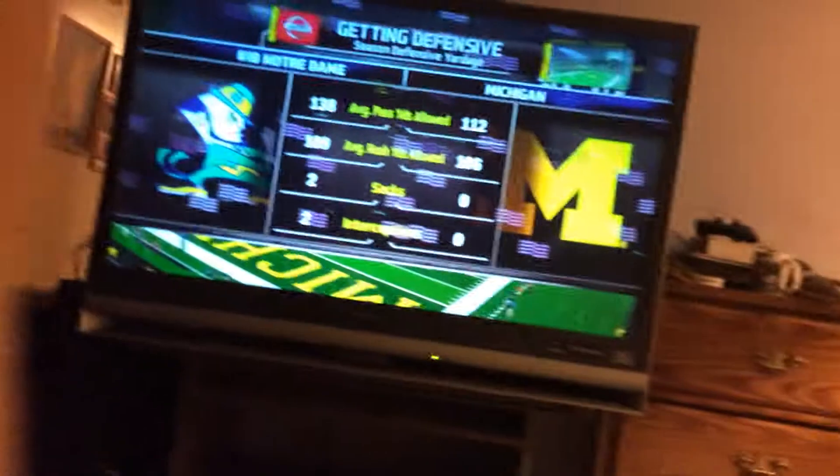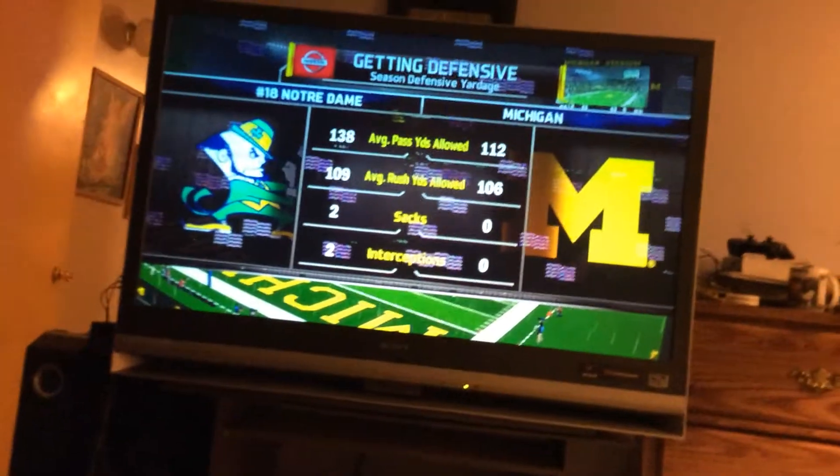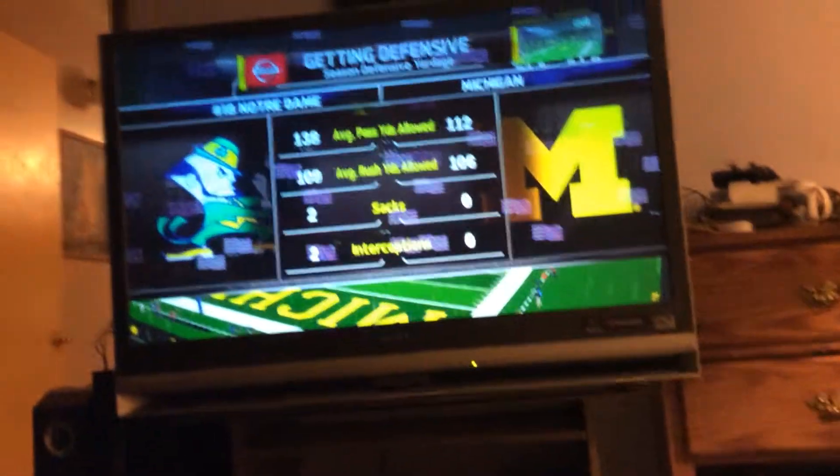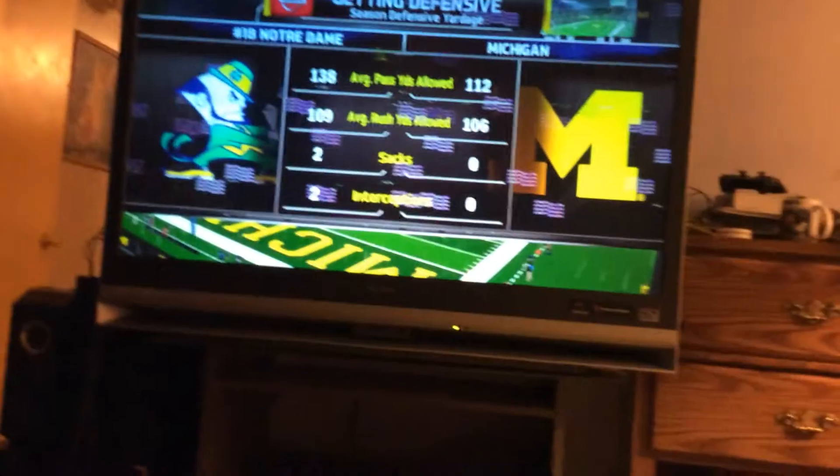There's a green light on it down there. I vacuumed the PS3 but I didn't really take it apart and clean out the dust.